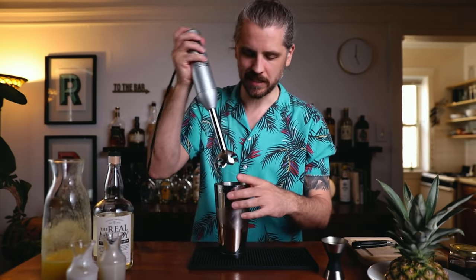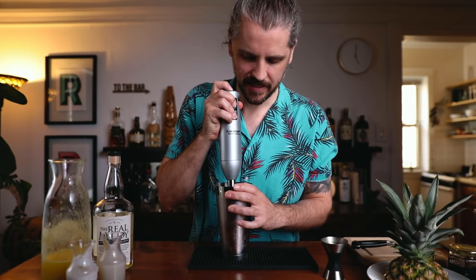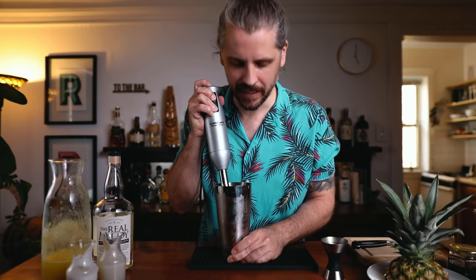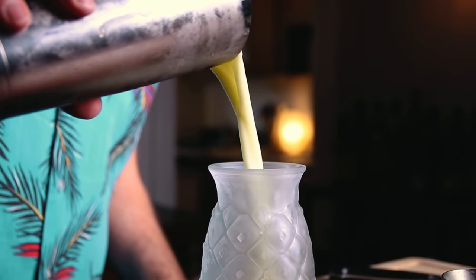With the immersion blender, we can just blend it up in the shaking tin. Get all the ice — it starts to froth, kind of whipping it. That's about good. You see it start to foam up — it's just going to be nice and fluffy. Grab your chilled glass and pour it straight in.